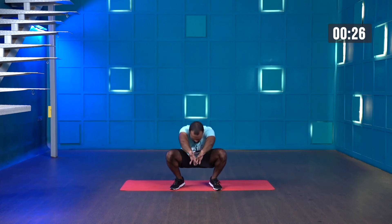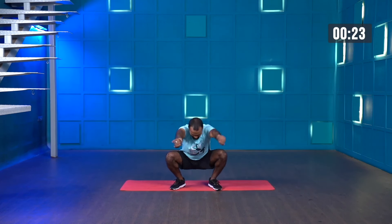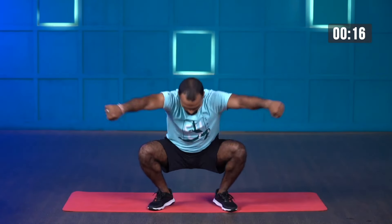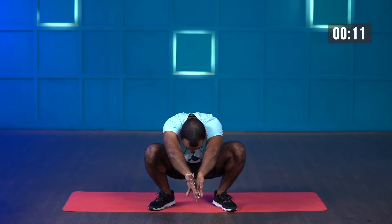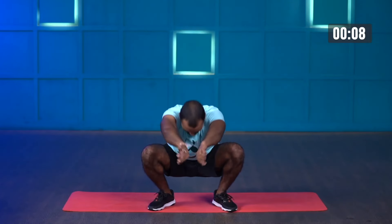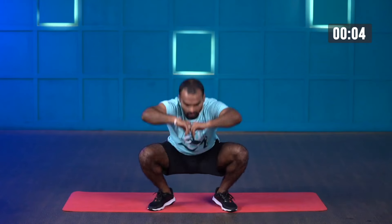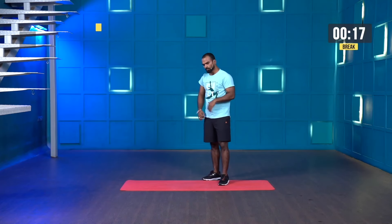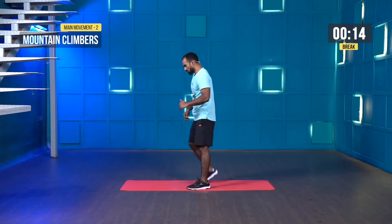Come onto the ball of the foot. Have a nice balance — nice and easy. You'll feel a nice engagement and stress on your quads whenever you're coming up. Hold for at least one second and then go back down. Last few more seconds and stop. Amazing.